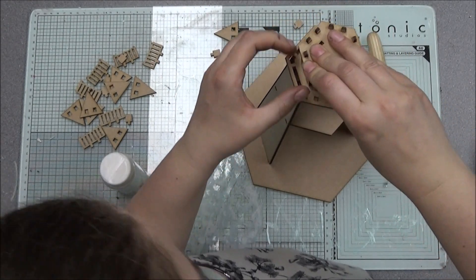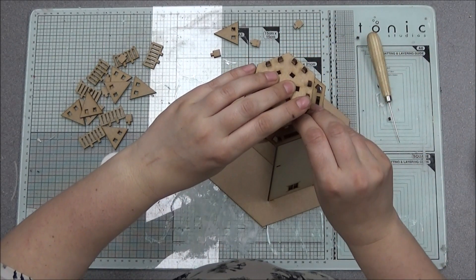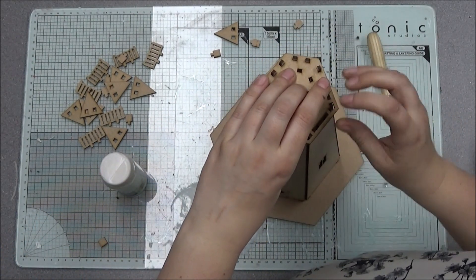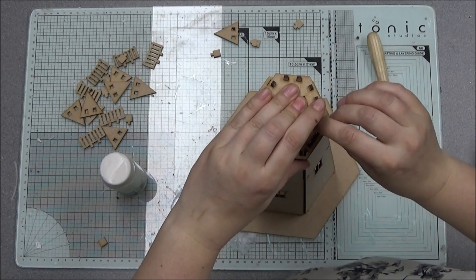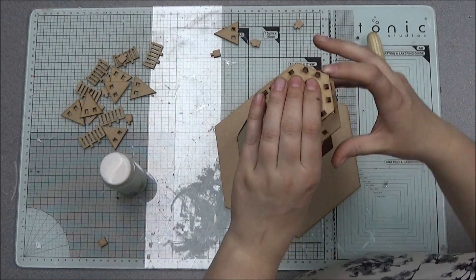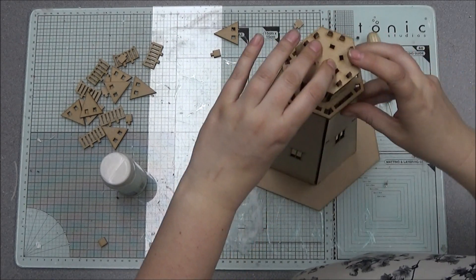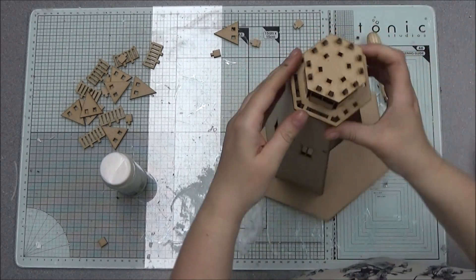You're going to start lining them all up now. This is a little bit tricky in the sense that you can't start pushing them all in until they're all pretty much lined up, because one being out of place will stop the next one going in. But once you think you've pretty much got them all lined up, give them a wiggle and push them down into place.